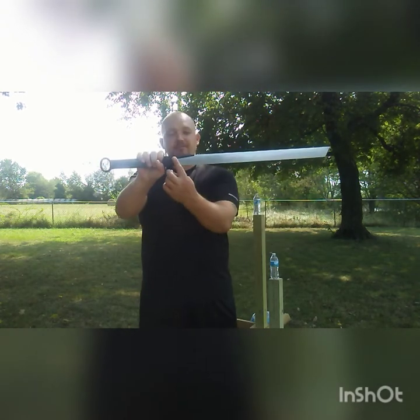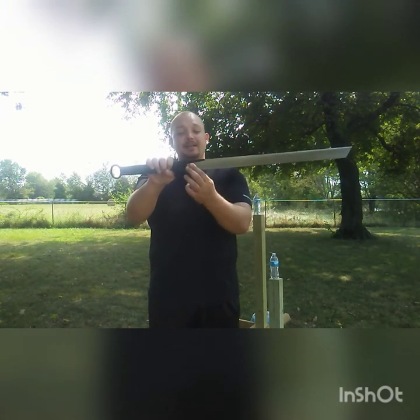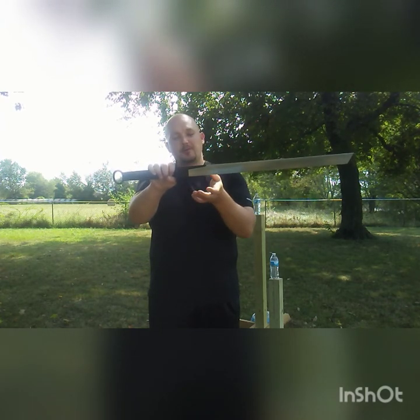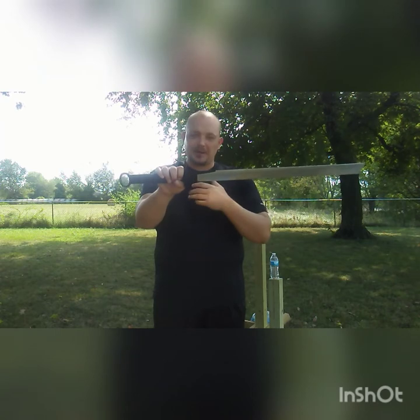We have the teardrop-shaped pusho, or guard, which is very nice, very simple, and very sturdy. We also have the tungco, or blade collar, which is unique in that it has a flange coming up on the cutting edge. You might think it would make more sense to have it on the back, but there is reason for this — others have gone deeper into that, so I'll let them expound upon it.